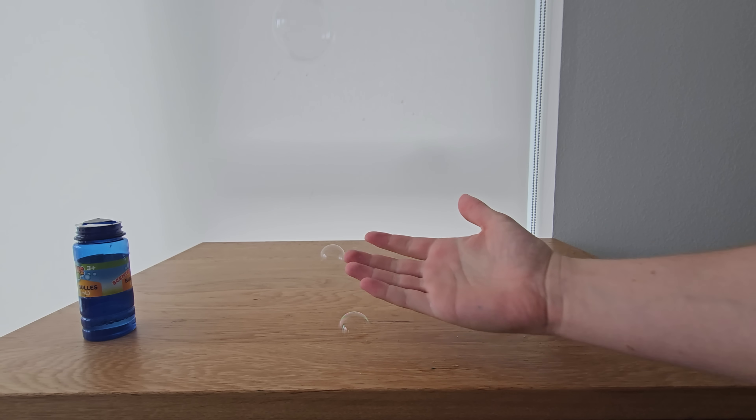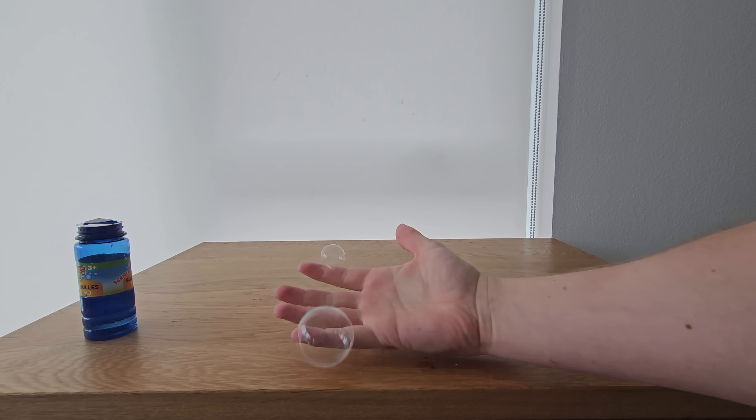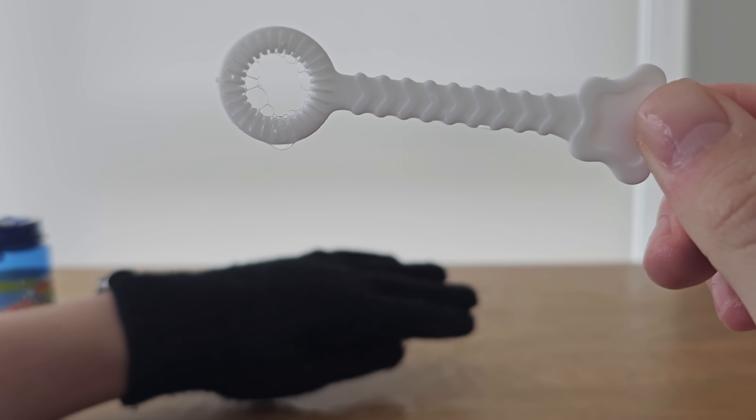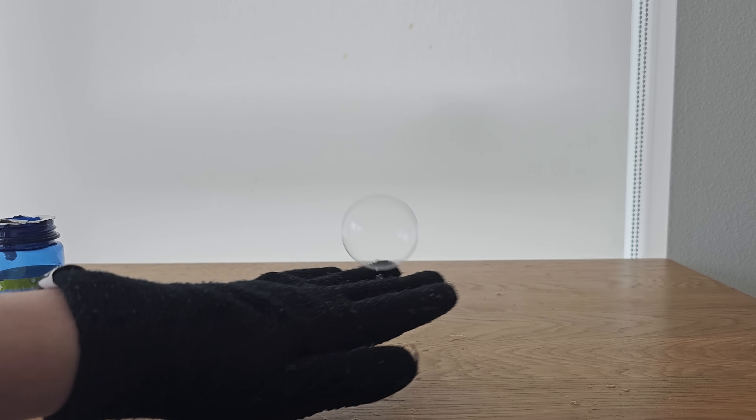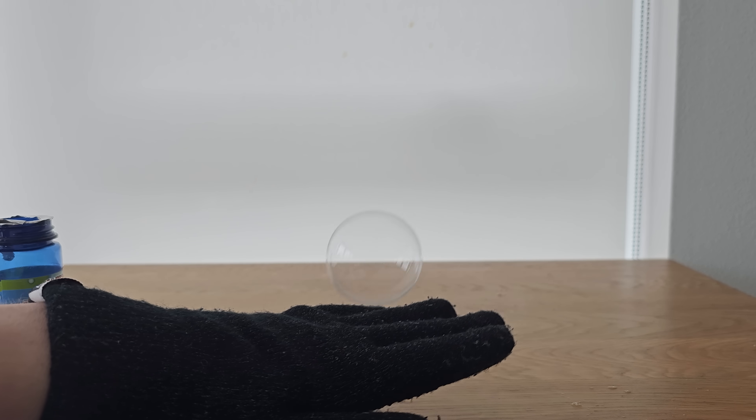If you blow bubbles, they'll pop almost immediately when they touch your hand. However, if you wear cotton gloves, you don't need to make any modifications to the bubble soap and the bubbles won't pop nearly as easily — you can bounce the bubbles repeatedly.